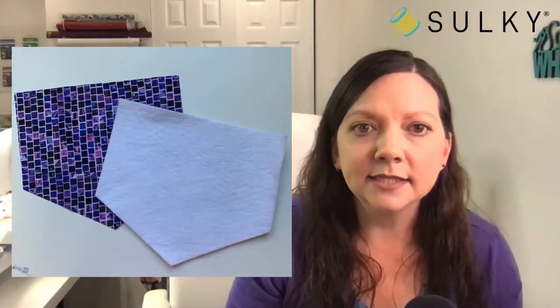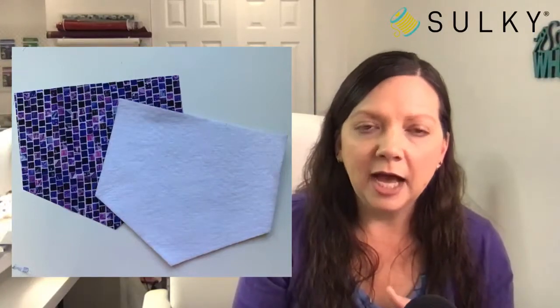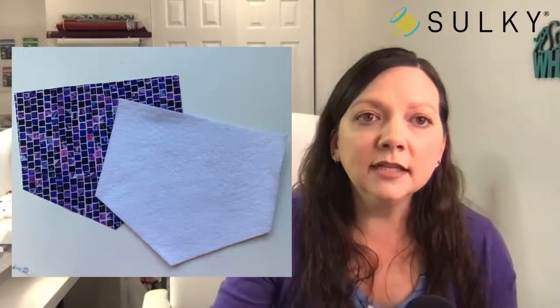Now layer the pot holder pieces: start with the backing piece, then add a piece of insulated batting. The insulated batting provides a layer of protection between your hot pot and your table, redirecting heat away. You can find insulated batting at most fabric and craft stores or online. Note that insulated batting has a bit of metal inside, so be careful what scissors you use to cut it — just a word to the wise.